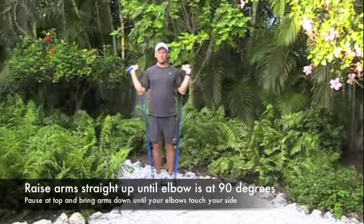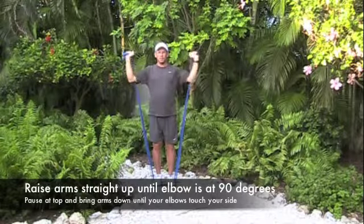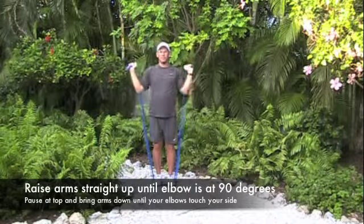As soon as you raise your arms, especially from a real deep position like that, what you're doing is you're engaging the muscles, the middle delt and the upper traps immediately.